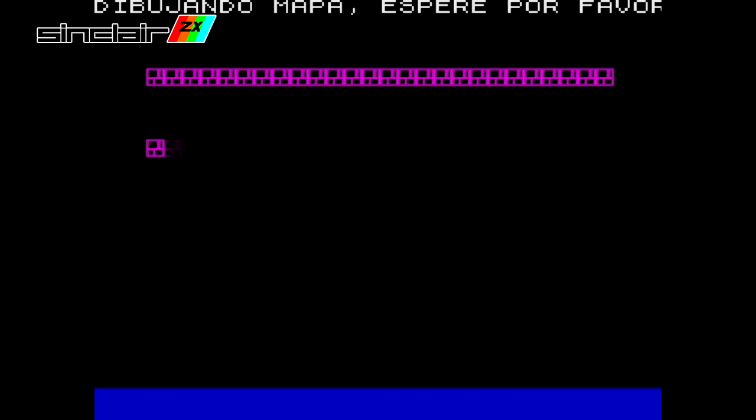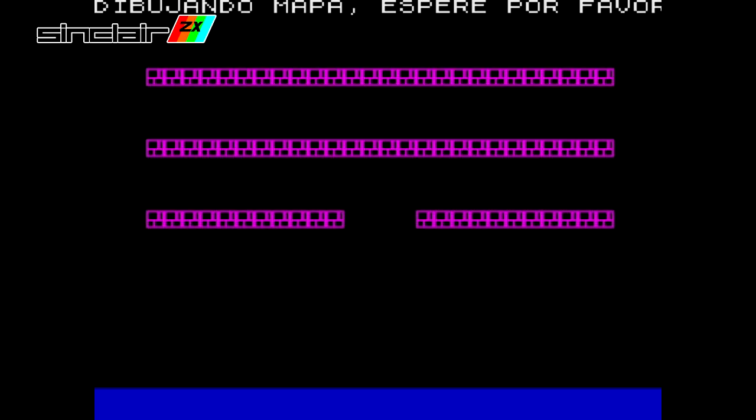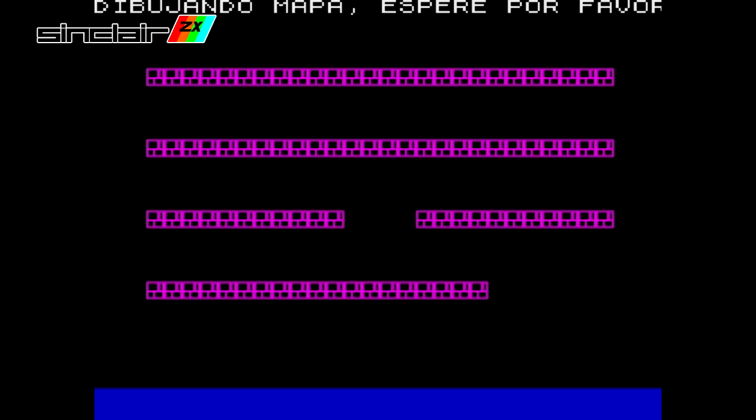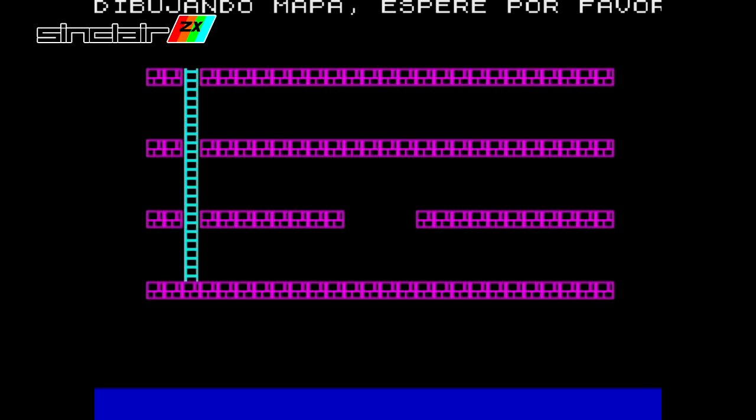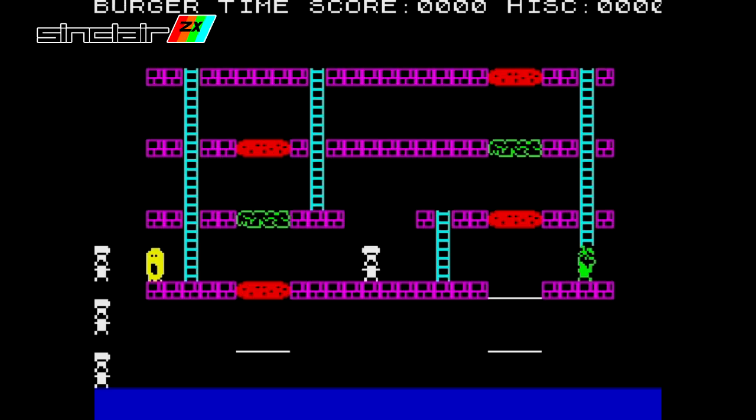Yet another unofficial port, and one which is so bad it doesn't even control. I tried every button on the keyboard, Kempston and Sinclair joystick options, and even custom joystick options, but nothing would work. This is indeed a missed opportunity, but judging by how slow the Spectrum drew the stage layout, we're probably not missing much.